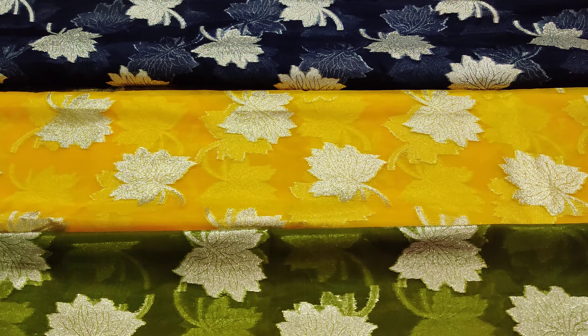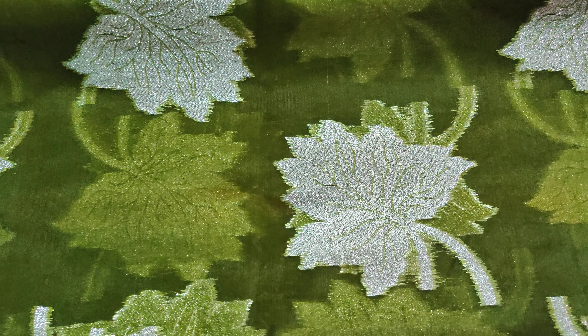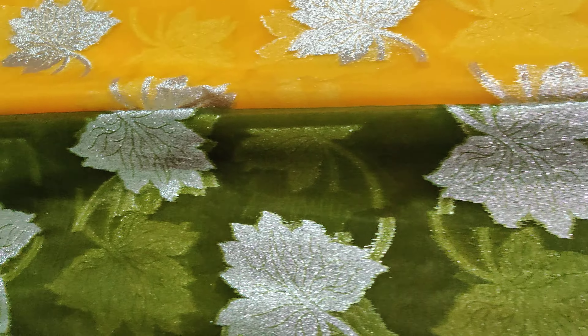There are three colors: blue color, yellow color, and pale green color. This fabric is very lightweight and easy to carry.